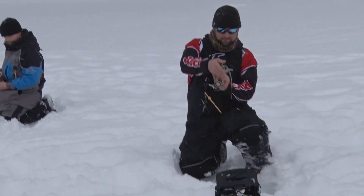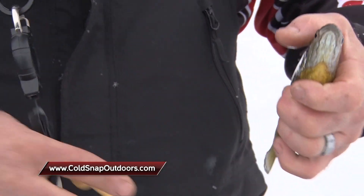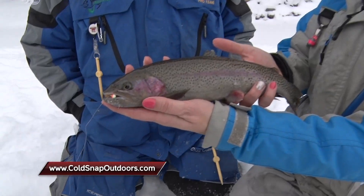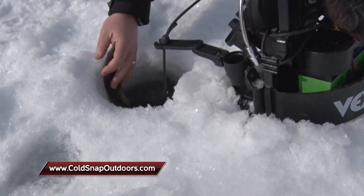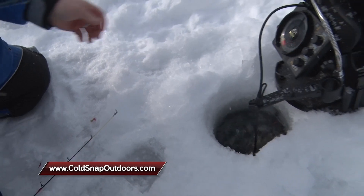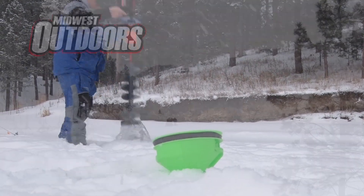We've had a great day here at Pactola Reservoir in the Black Hills of South Dakota with the Cold Snap crew. We've been catching fish, having fun, and getting ready for Hooked on Hard Water — we sure enjoyed it, and we hope you did too. Remember, get the Cold Snap Toothpicks, Cold Snap Covers, and more at ColdSnapOutdoors.com. More Midwest Outdoors coming up right after this.